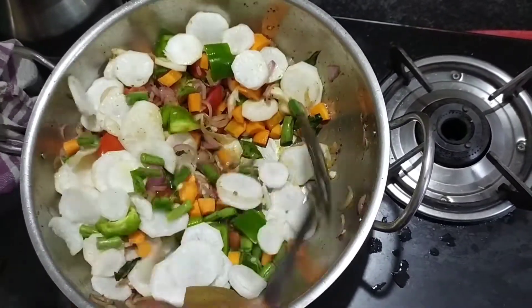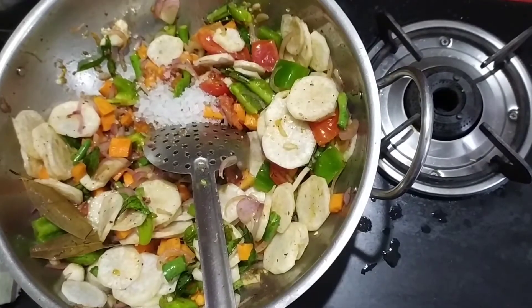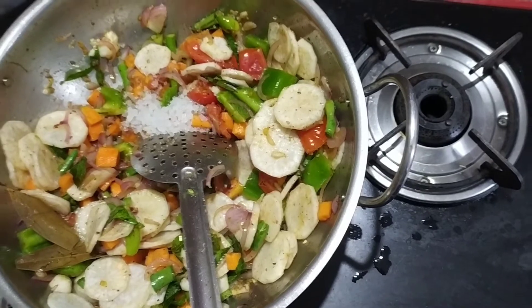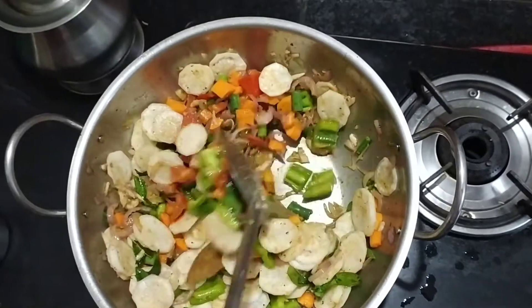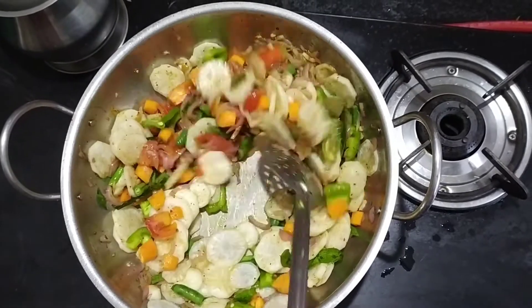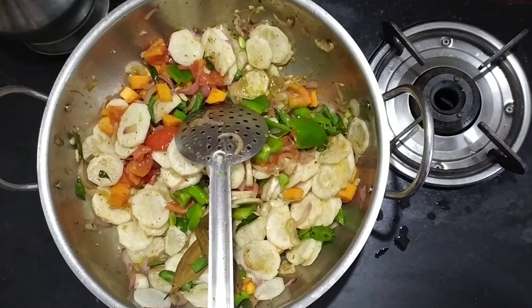Add some more water. Add some water and make sure that it is very nice.